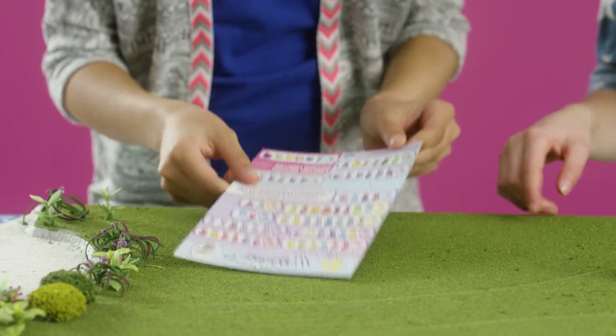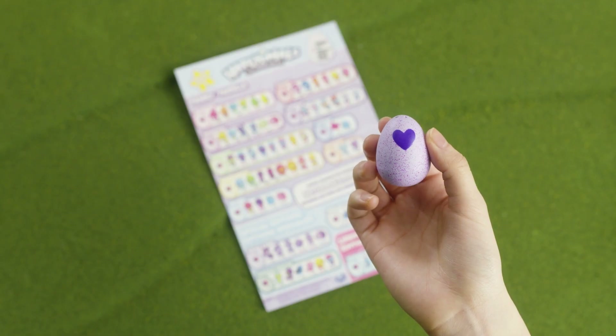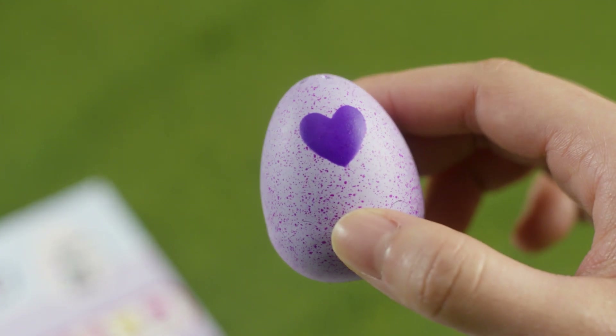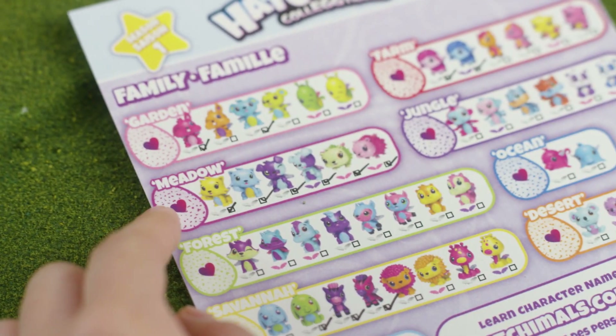On the other side, you'll find a checklist. Every egg in Season 1 is purple, but the speckles are used to represent the family. This egg has pink speckles, which means it's from the meadow.